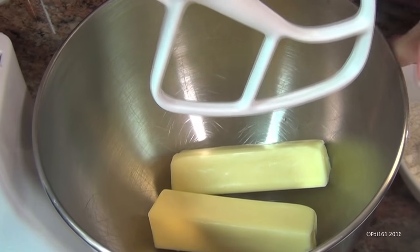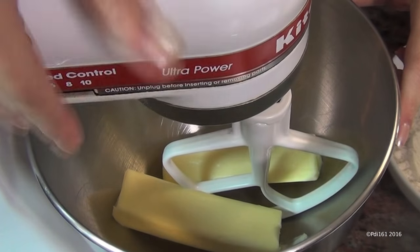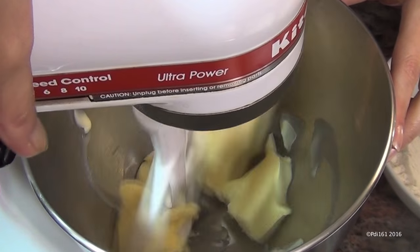Start off with two sticks of butter — that's the equivalent of one cup — and let's cream this till it's nice and smooth.